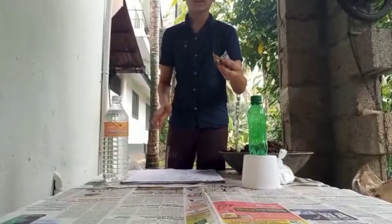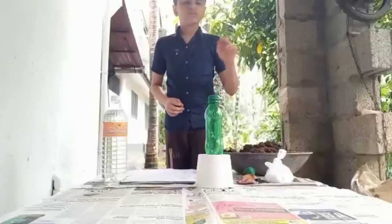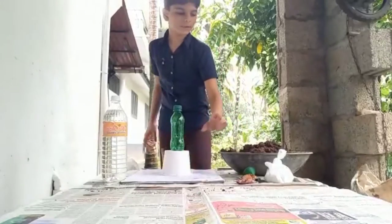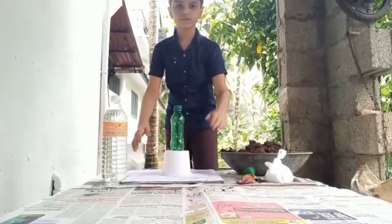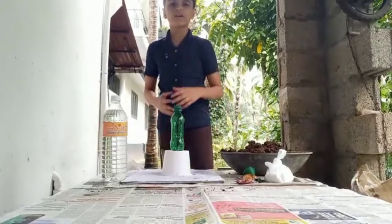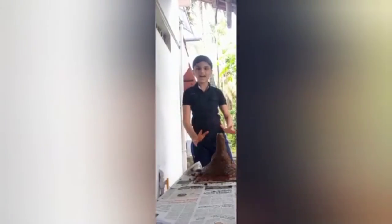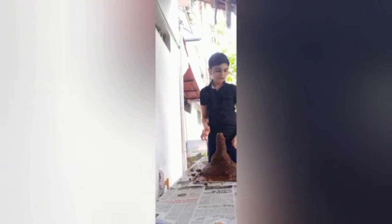And last we need food colors. So first we are putting the bottle on the platform, then covering it with soil like this. After finishing, I will meet you again. Friends, our volcano is ready and it's dry now.